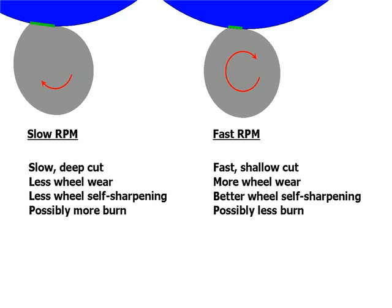If you go with a fast RPM, which is effectively a fast, shallow cut, you'll get more wheel wear — which might actually be a good thing, because wheel wear can help create a self-sharpening wheel. And you'll possibly get less burn because you're removing heat more quickly and you tend to have a sharper wheel.